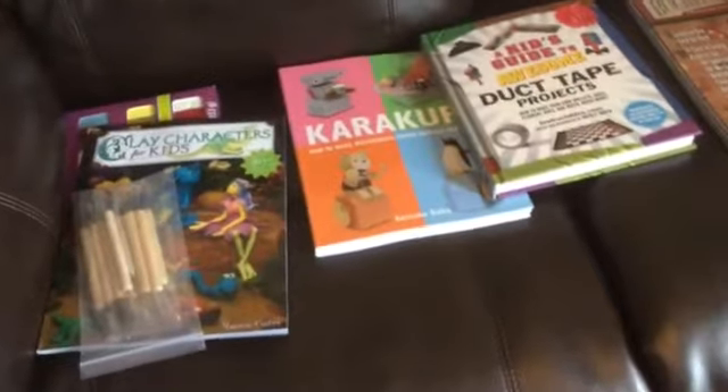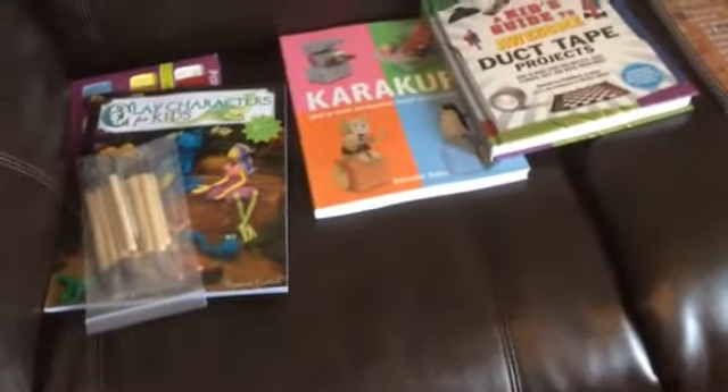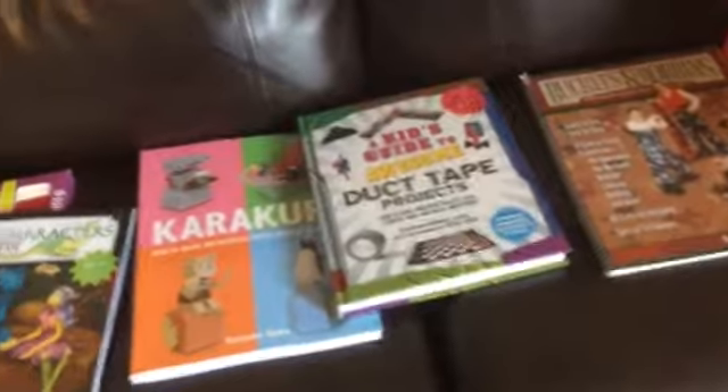Hey YouTube, it's your girl Dr. J and I am showing you guys in this video some of Salamander's electives that he's going to start to work on his fine motor skills.